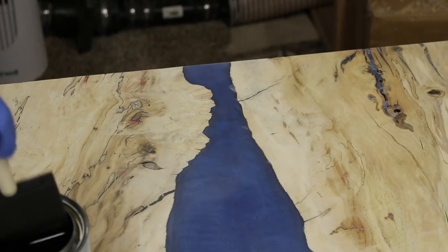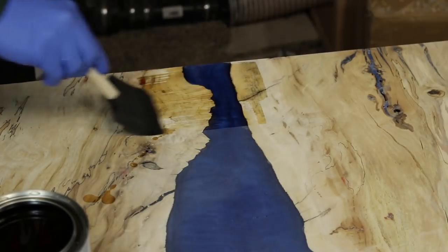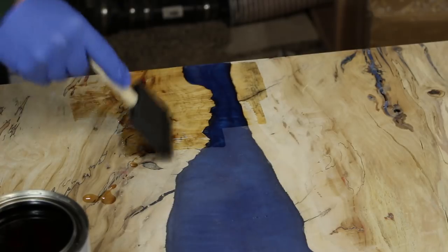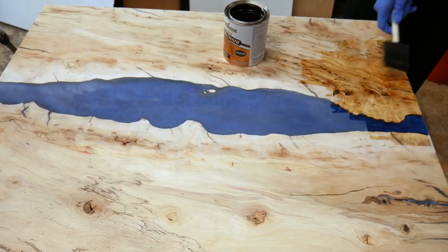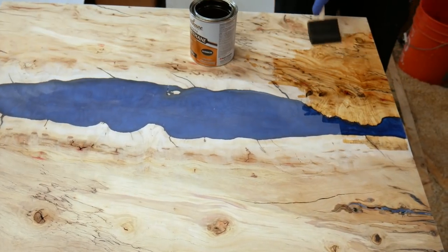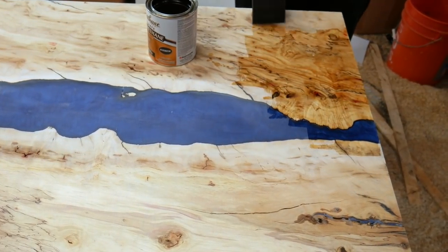At that point there was another learning experience as we're almost to the point of applying the finish. I wanted to include all of the learning process I had in this project. The first finish I applied was a polyurethane finish, and I'm sure it's a great finish — it looks great, really making the wood pop and the resin look really nice.